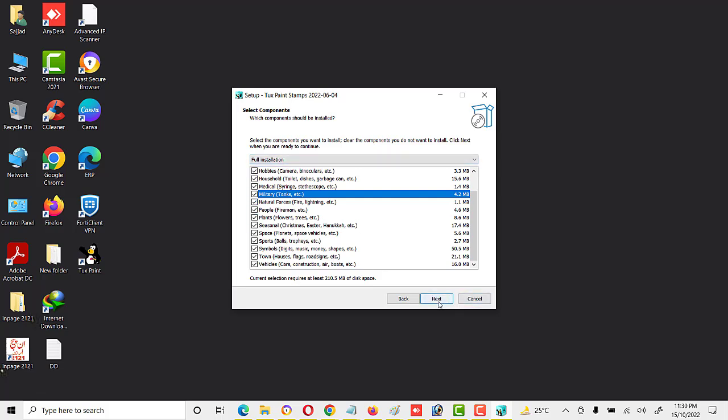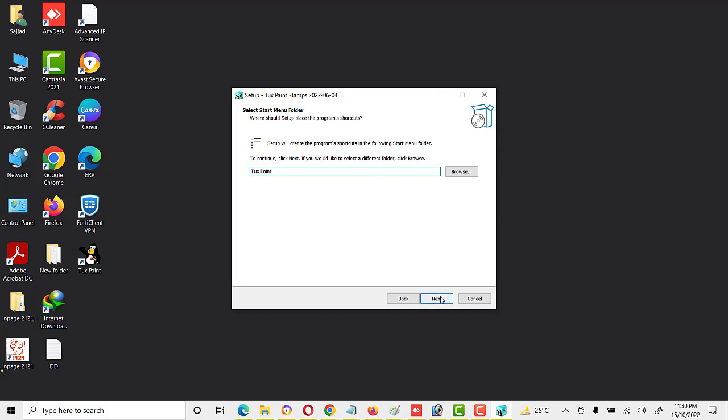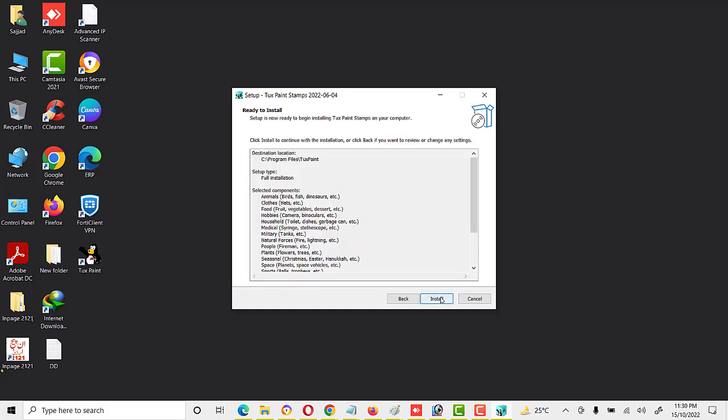After selecting all options, click on Next, then select Start Menu folder — Tux Paint — click Next and then Install. Installation is in progress and it will take some time to complete.